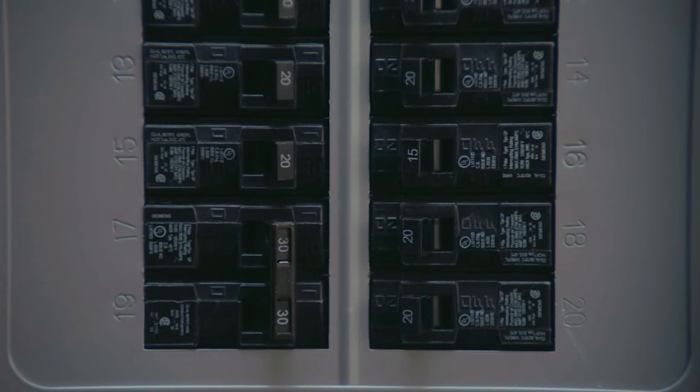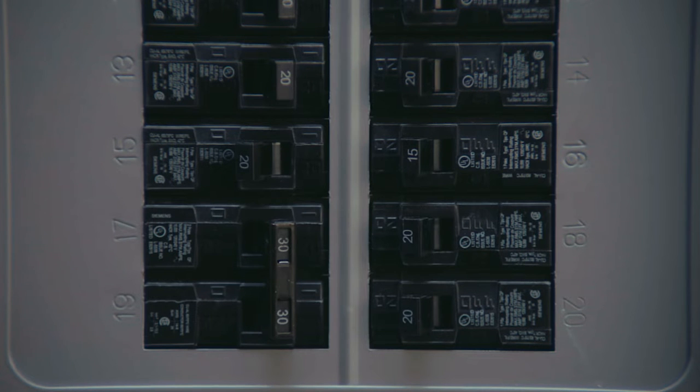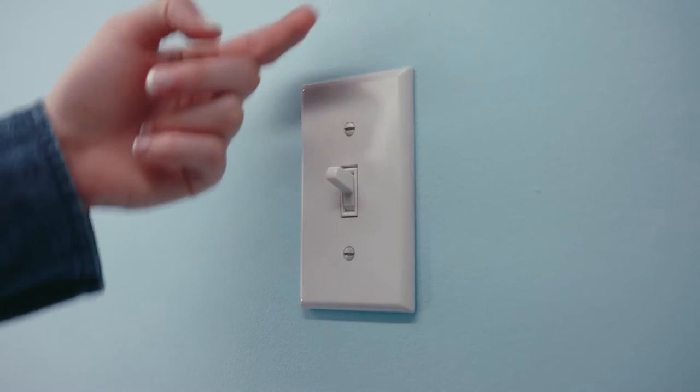Step 1: Before you do anything else, turn off the power to the switch location at the circuit breaker box and test the switches to make sure no lights come on.